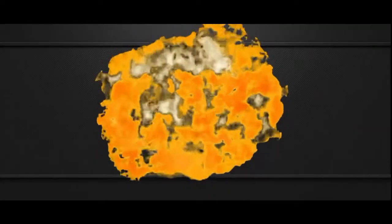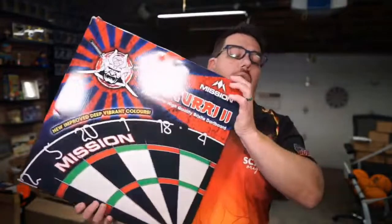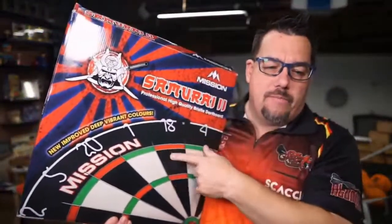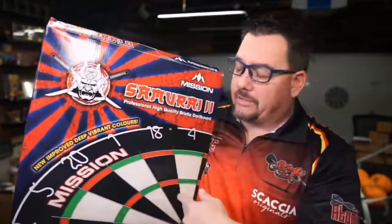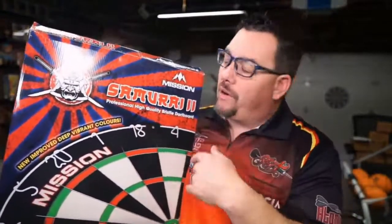We've got something to look at today, we've got something to review. Today we are going to be taking a look at the Samurai 2 by Mission Darts. This is their dartboard — the Mission Dartboard Samurai 2. It's got improved, deep, vibrant colors over the original Samurai, so we're going to take a look at this and get a close-up look at it.